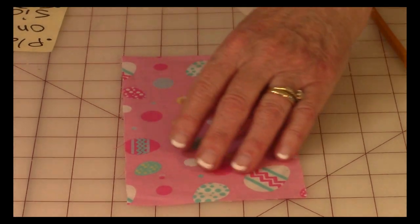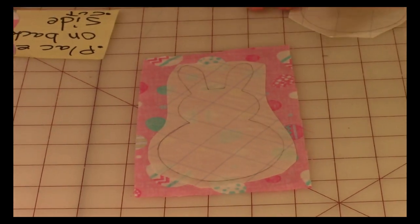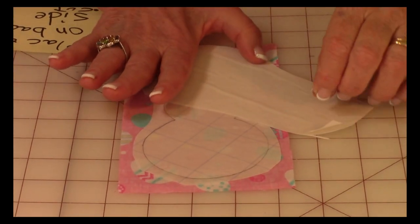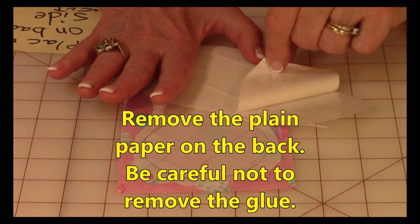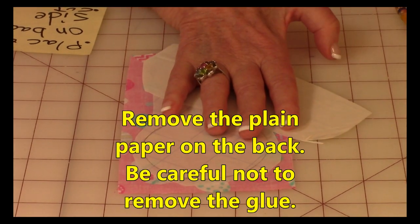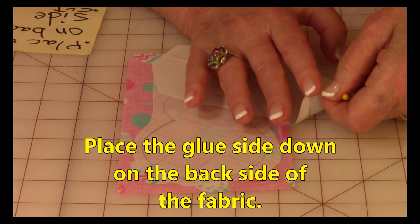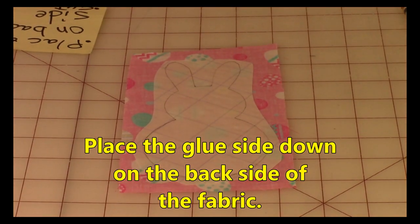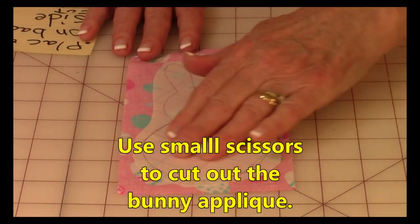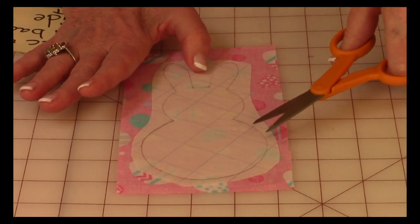Here is my fabric that I want to make the bunny out of. This is the front side of the fabric — you're going to put the fusible web on the back side. Before you can do that, take the plain paper off the back and make sure the glue is still sticking on the other paper. If you're having a hard time getting that paper off, score it, bend it, and a corner will usually pop up. Pull all of that paper off and set it down on the back side of your fabric and finger press it down.